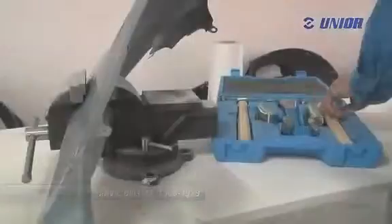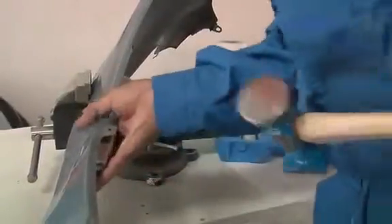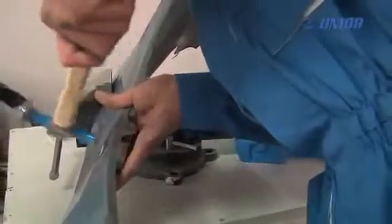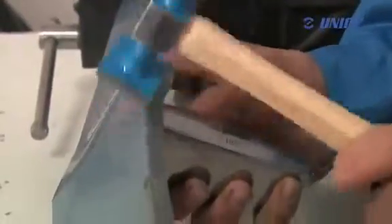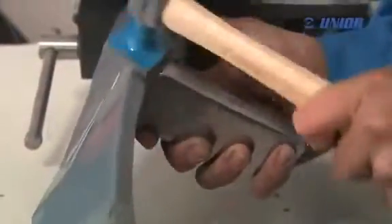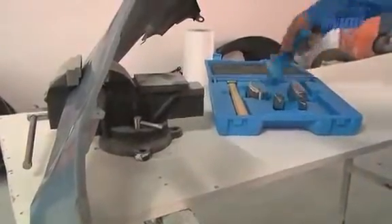Sheet metal working hammers are used in combination with anvil dollies for the repair of sheet metal parts. The tool consists of a hammerhead and a wooden handle. The hammerhead is made of high-quality tool steel that is appropriately heat treated and corrosion protected. Hammers come in a variety of shapes and dimensions, carefully designed to ensure maximum work efficiency.